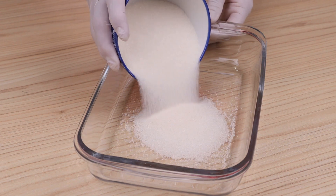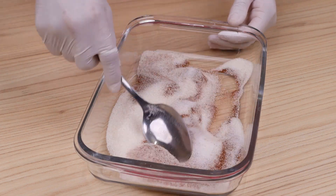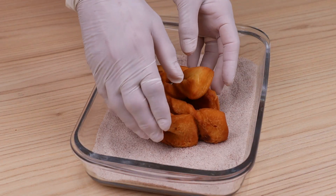To finish, in a bowl I will add sugar and a teaspoon of cinnamon powder. I'm going to add the dumplings and mix.